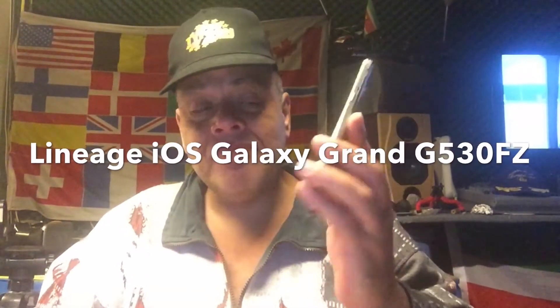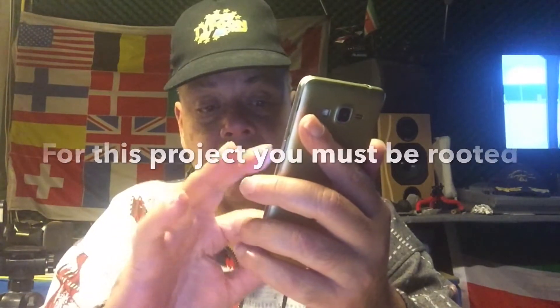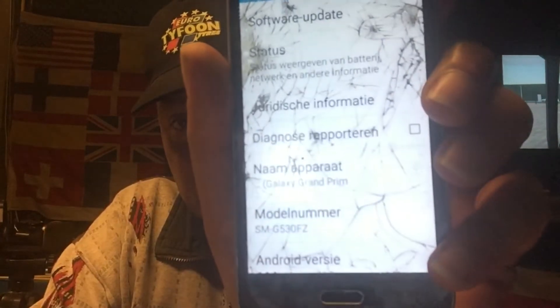Hey YouTube, how you doing? This is Spock. Today I'm here with the Galaxy Grand Prime — the F-set 530 F-set. I don't know if you know this phone; I made a video about it already. It runs Android 5 or something, and here you can see the name model: it's the Galaxy Grand Prime.